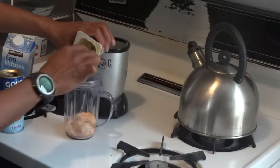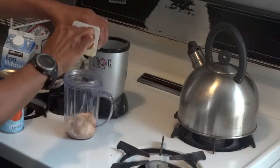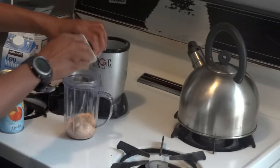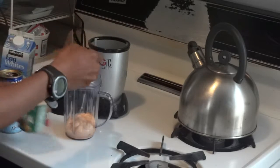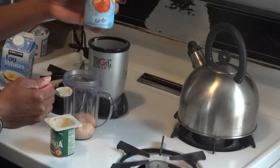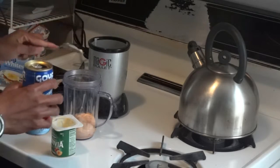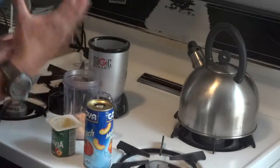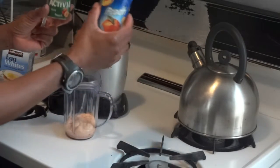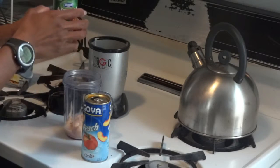I'm going to use this cup to measure all the other liquids that I'm going to put in it. I have peach nectar — I actually have a video about how I came to buy it, so I'll probably put a link to that video. I'm going to put 4 ounces of peach nectar because this cup is already 4 ounces.